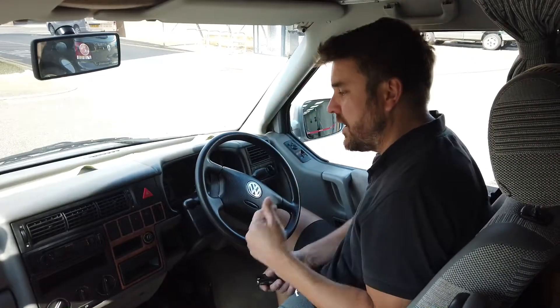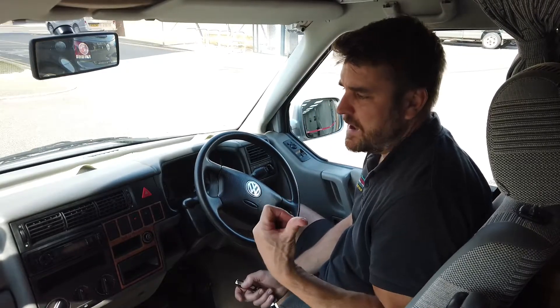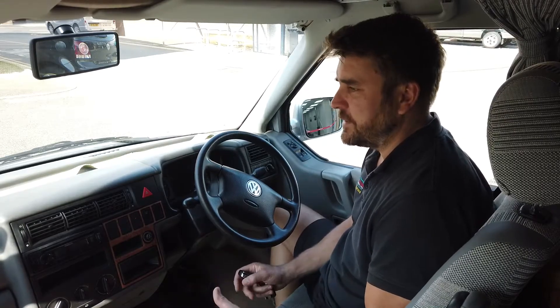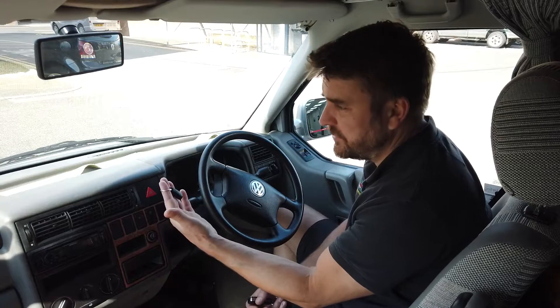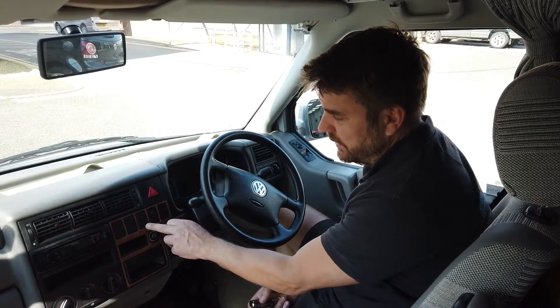We're sat in the vehicle. This is a Volkswagen T4 Transporter camper, and the couple who have owned this for a long time just want to protect it because they know the value of these things is going up. We've fitted a Scorpion category 2 immobilizer — it's a Thatcham approved, insurance approved product. You get an LED light fitted, which you can see flashing on the dashboard.